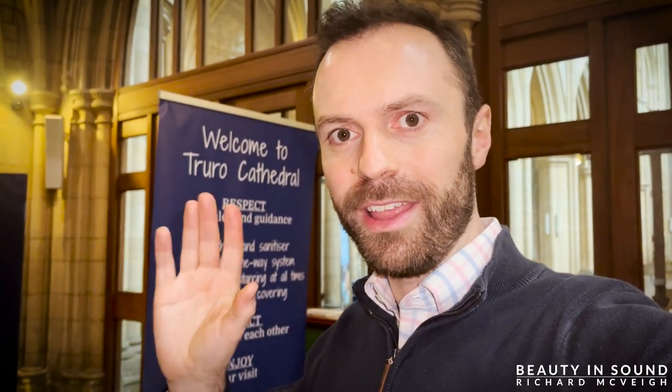Hi guys, welcome to episode 3 of Recording Choro. I'm having to talk quite quietly as I'm in the foyer. Andrew is actually just playing the Roibke now — I don't know whether you can hear it on the camera, but it's sounding really wonderful. This episode is about the cathedral, the architecture, the organ, and how I'm placing the microphones and cameras. When Andrew's finished this piece, we'll head into the cathedral and have a look at how I've placed the microphones.